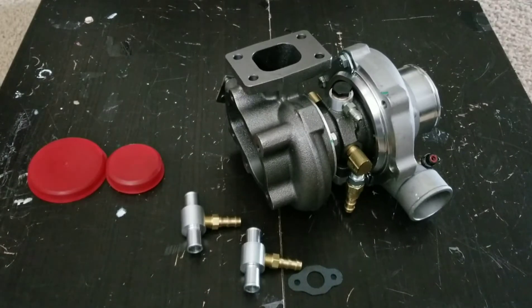Good morning everybody. I would like to talk about this Max Speeding Rod T25 turbocharger and share my first impression — what the good things are and what the difficulties were. Overall, the turbocharger is very well made. The whole finishing of the casting and the machined parts, in my opinion, are meeting the expectations.